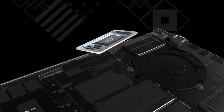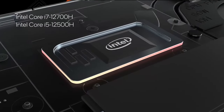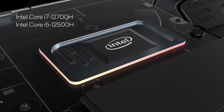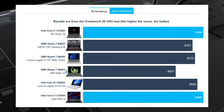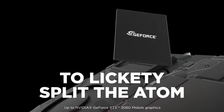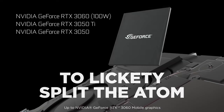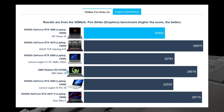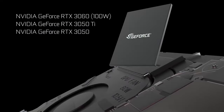The Core i7-12700H is currently the most powerful mainstream CPU that Intel offers, so performance isn't an issue. Both in 3D and 2D rendering, it does better than what AMD has to offer. As for the RTX 3060, it's limited to 100W, which is below what the Legion 5, Asus TUF-A15, and Nitro 5 offer, so performance gaps will be seen.